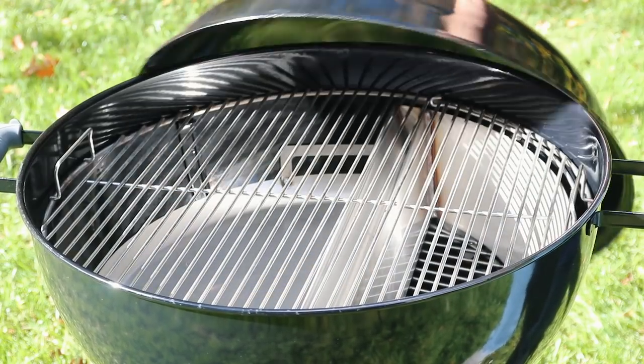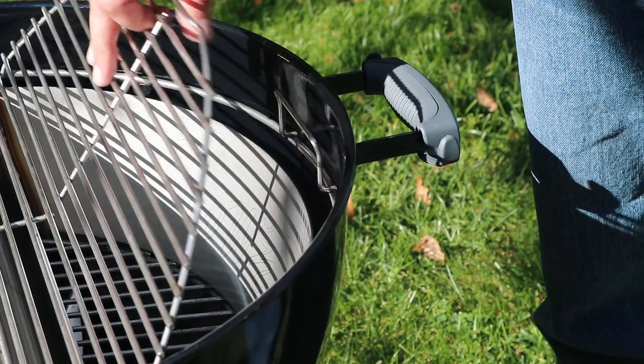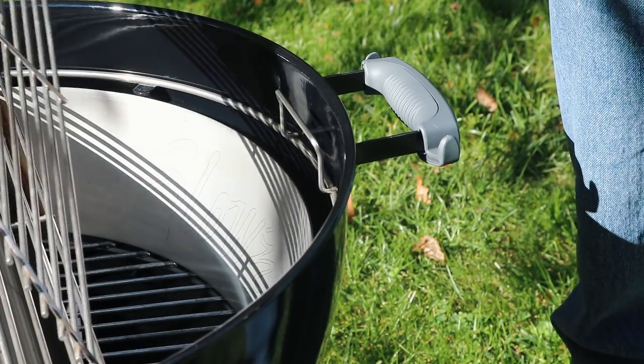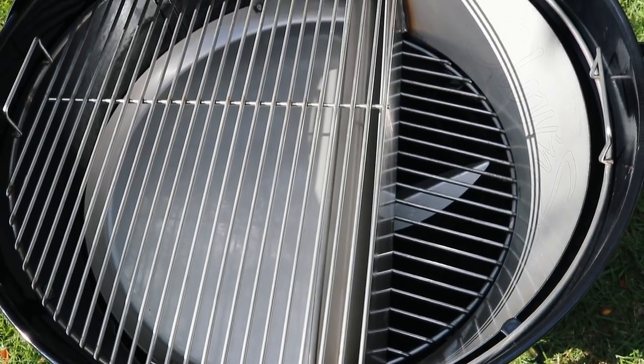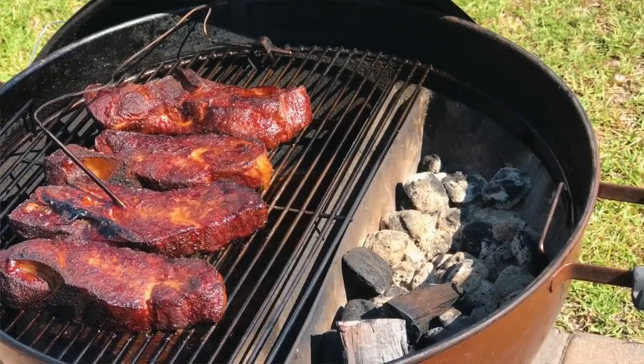Hi, this is Dave from Adrenaline Barbecue Company, where we make premium charcoal grilling accessories designed to simplify and elevate your backyard cooking experience. This is our newest product, the Easy Spin Stainless Steel Cooking Grate. Much like our popular product the Slow & Sear, the Easy Spin Cooking Grate simplifies and improves two-zone cooking in your charcoal kettle grill, which is a technique used by top pit masters everywhere.